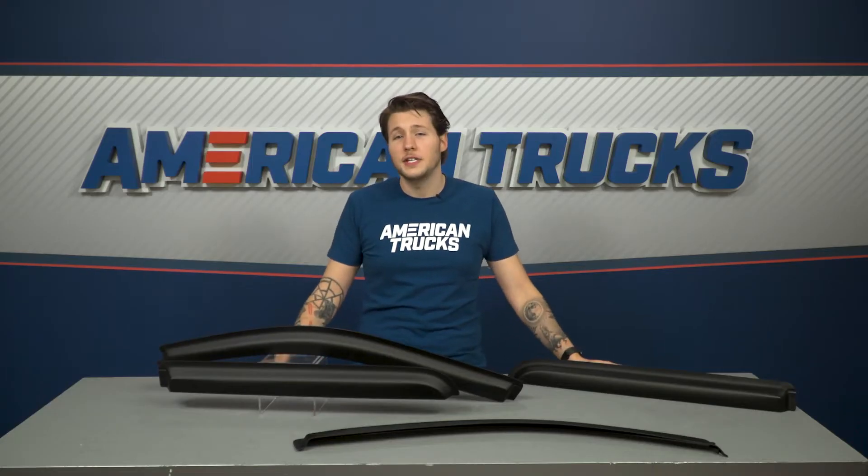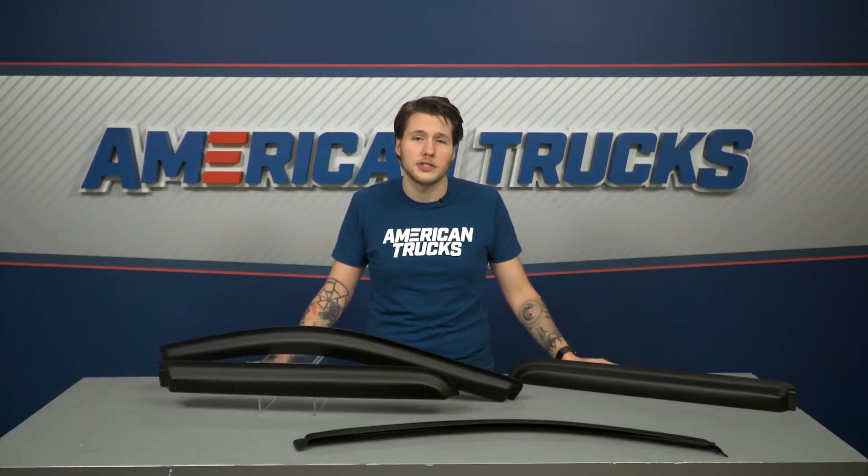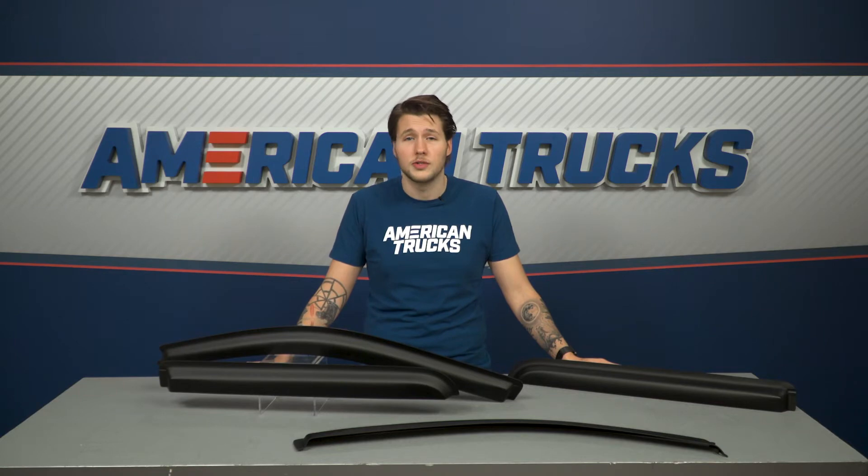Window visors provide the convenience of enjoying some fresh air through all four windows of your SuperCrew while keeping your truck's cabin dry and preventing any moisture from getting in. Being able to crack your window in the rain or snow can be extremely useful if you can't or don't want to use your truck's climate control to keep the cab at a comfortable temperature.